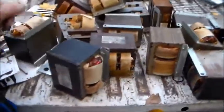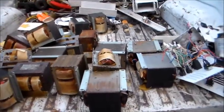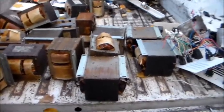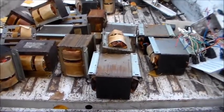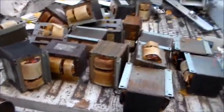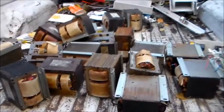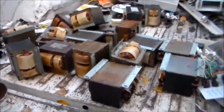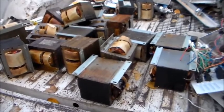Each transformer weighs about 30 to 35 pounds. Counting them: one, two, three, four, five, six, seven, eight, nine, ten, eleven, twelve, thirteen, fourteen, fifteen, sixteen — that's 480 pounds. I need a minimum of 500 to get rid of it as shred, so I threw in a couple extra transformers to get over 500 — so that's about 520 pounds total.